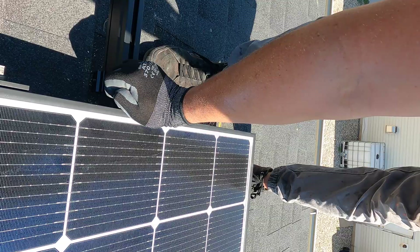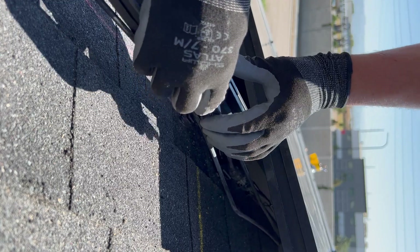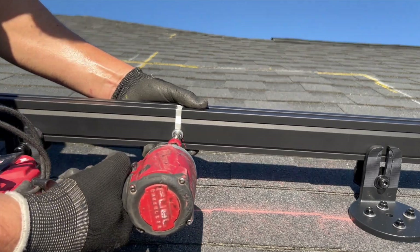One of the things I instantly fell in love with with this product is the clicks. Every single product just clicks into place — you can slide it easily and then tighten it in. So everything is single tool; you only need one tool to install everything on this roof.